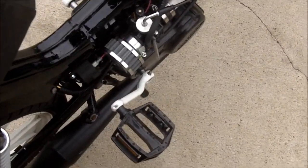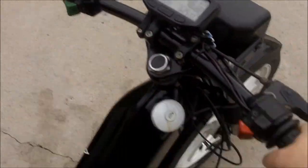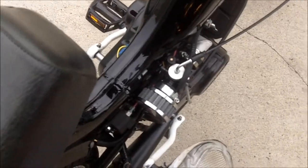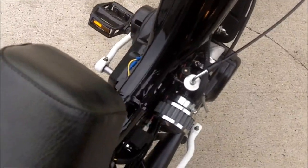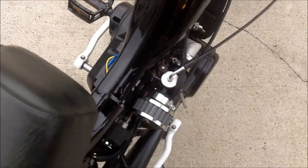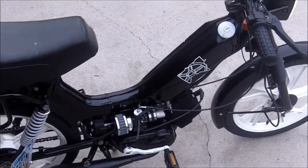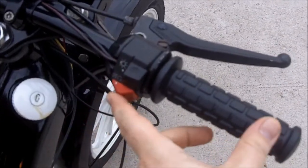I'll start it up real quick. There's no clutch on the handlebar or anything like that — with these you just pedal it backwards. I was just driving it so it's warm, so I shouldn't need the choke or anything. It starts a lot easier that way.